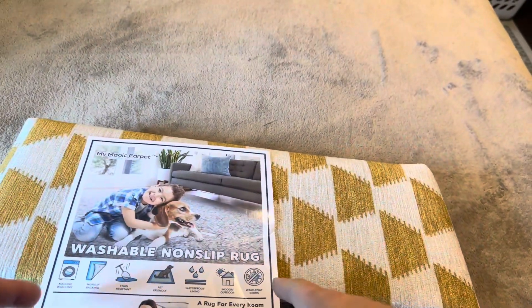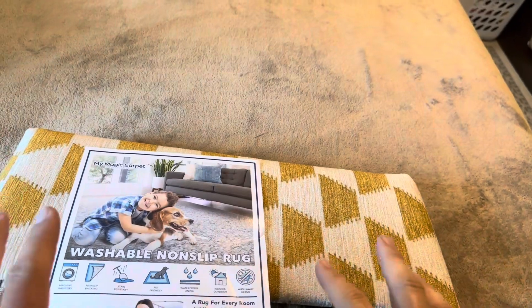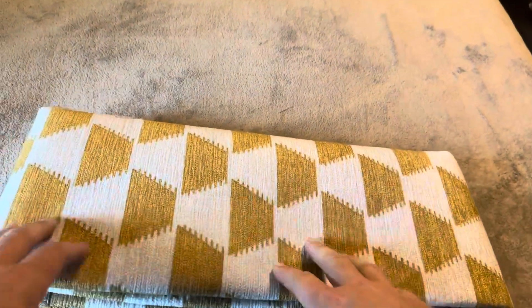Today I'm going to be reviewing this washable non-slip rug from My Magic Carpet, which was recently sent to me by the brand. They have many different varieties to choose from in regards to size, color, and all those sorts of things.